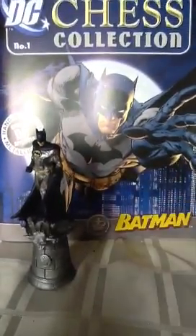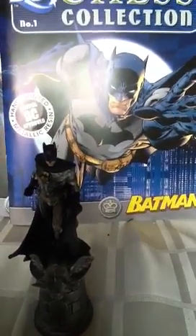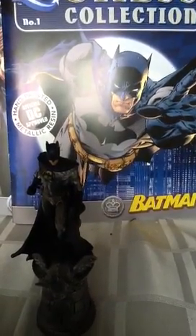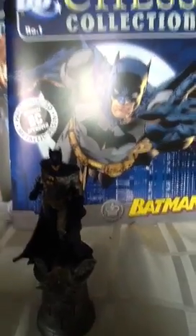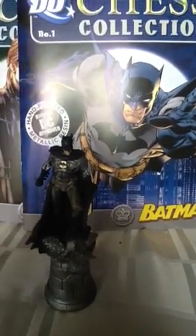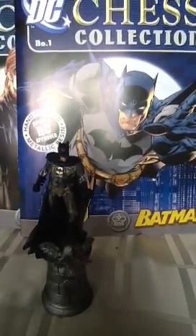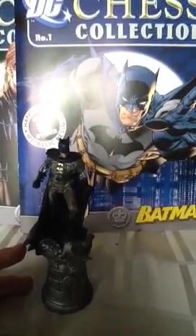So let's have a look at Batman. I believe these are actually exactly the same size as the DC Comics statue collection, the mini statues. I think this is exactly the same sculpt, but it is a very, very nice sculpt — it is absolutely fantastic. I really like this. I think it was about £2 because it was an introductory offer for the first issue, and then every one after that has been £8.